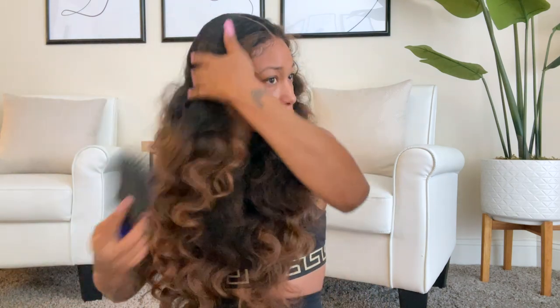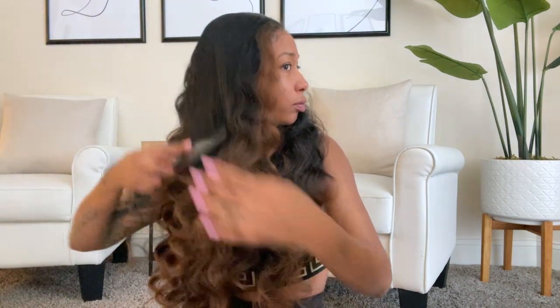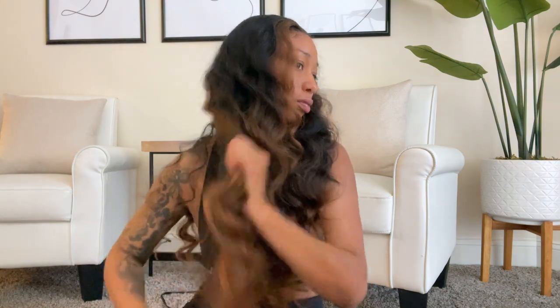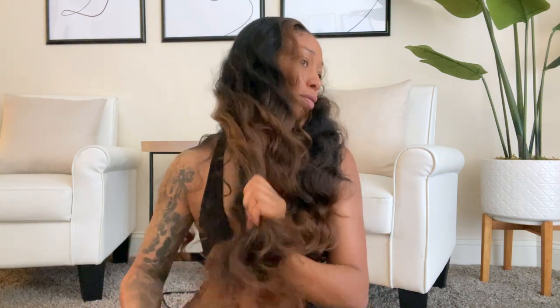As you can see, this wig is really full and really long. I did have an issue with it detangling on the bottom, but you can always cut it shorter to make it last longer.